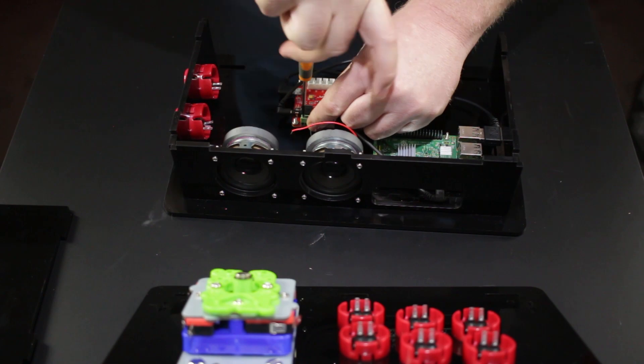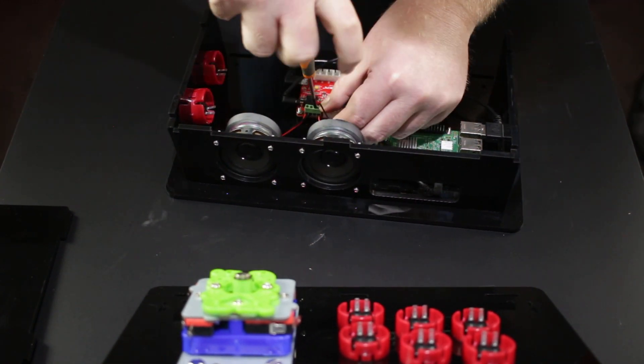Constructing the kit was a little bit of a challenge. After putting components on the wrong way, I slowly learnt that the provided instructions gave clues to the correct orientation. RTFM! All up though, the whole process took around an hour, even with my mistakes. So if you do it right the first time, you're probably only going to be looking at about a 40-minute job.